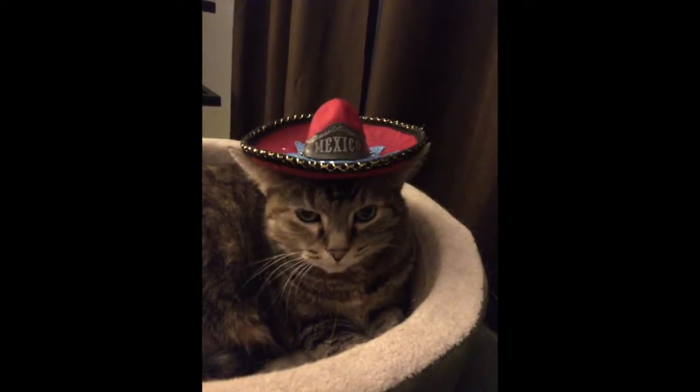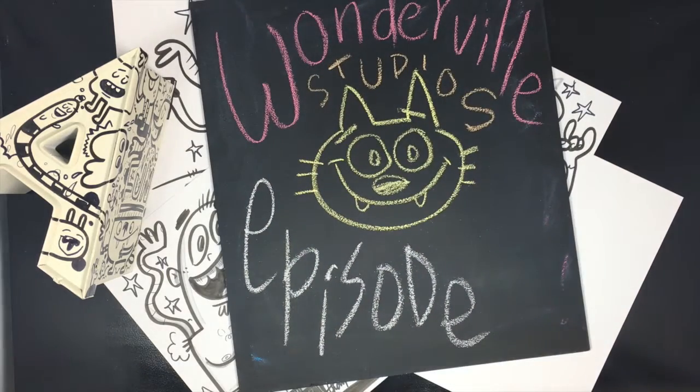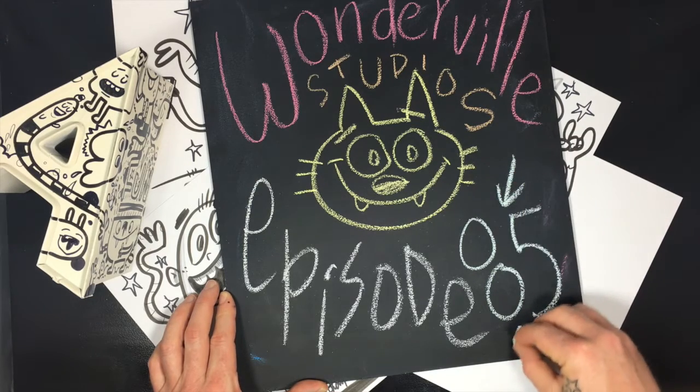Hey guys, what's up! It's Saturday, and that can only mean one thing — today the cats take over. Every Saturday on this channel we're going to draw cats. So what you need is some markers and some paper. Sit back and let's draw some cats. Here we go!